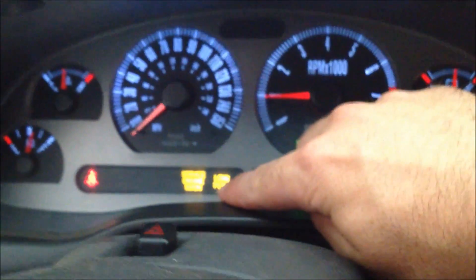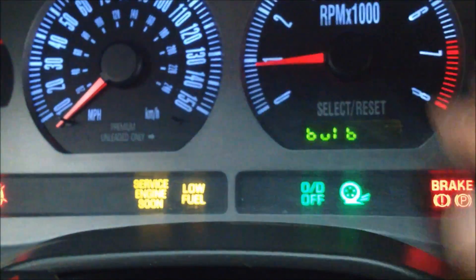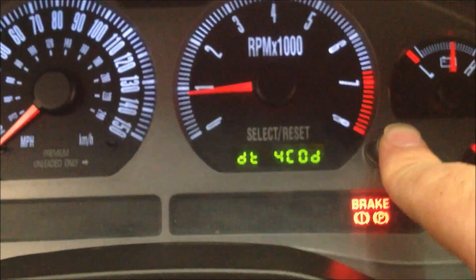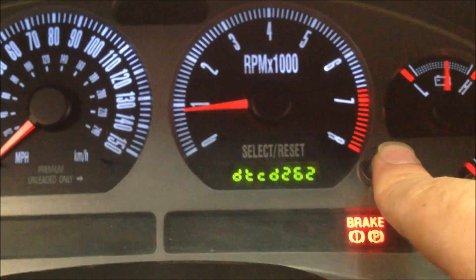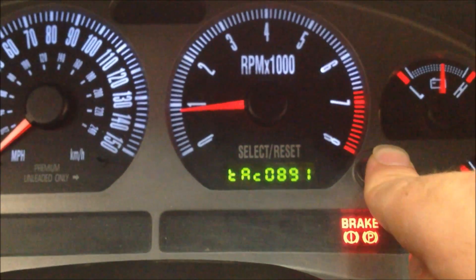I like this one — if I go to test-drive a car and I want to know if the service engine light is really on or not, you can push that button and make sure somebody didn't just take the bulb out. Basically it has all these different tests, and you can look these codes up. I'll try to include a chart of what they all mean.